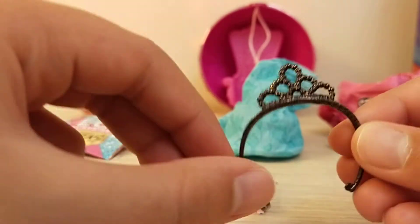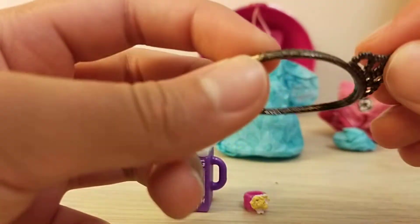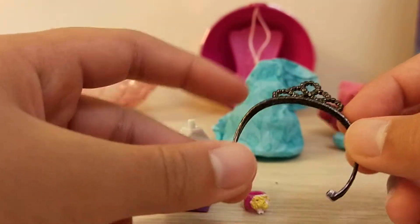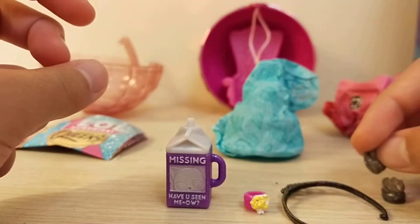So we get this really nice tiara that is very glittery, and it's like a kind of purple color — very dark purple though. And this one — I think it's shoes. Yeah, this one is shoes. So we got these nice sparkly shoes that are a bit see-through.